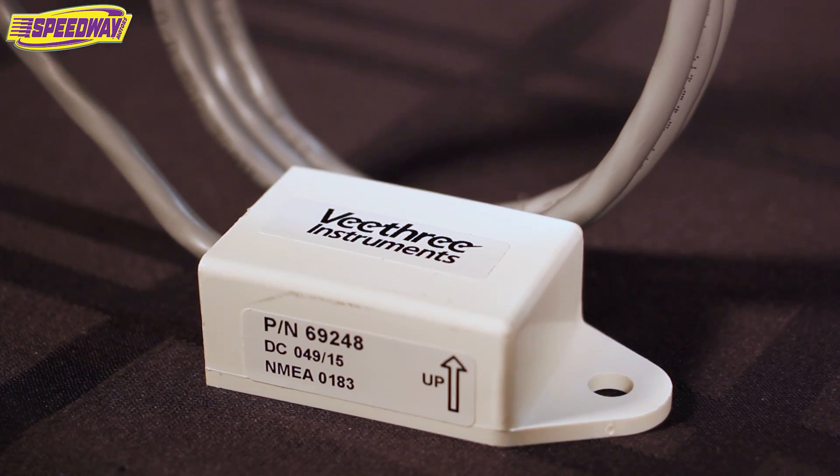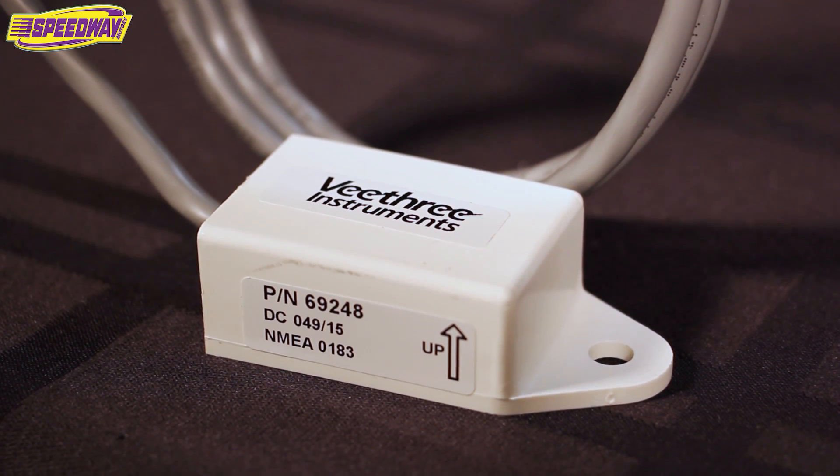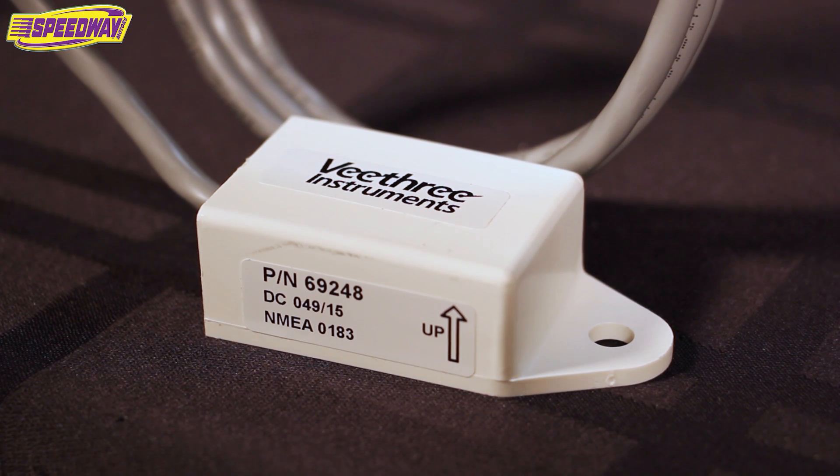Basically what it is, it's a GPS module and it generates a speed signal to your electronic speedometer. This unit will provide a signal from 8 to 16,000 pulse per minute speedometers, which would be mostly found on your Classic Instruments, Auto Meter, Dolphin, Dakota Digital, and Omega gauges.